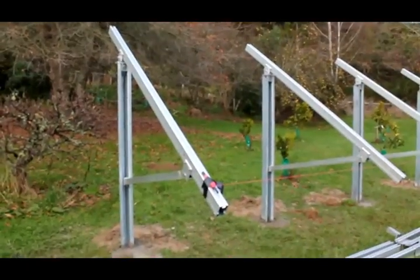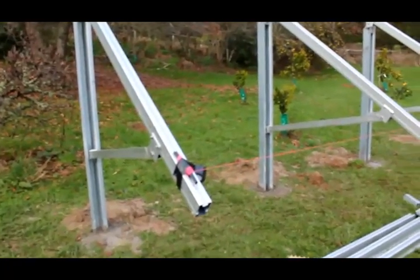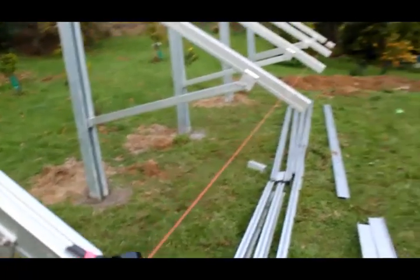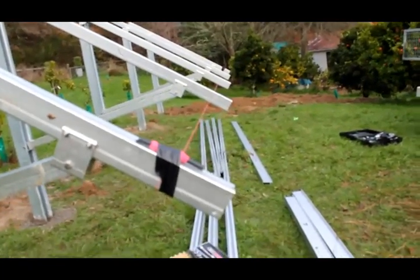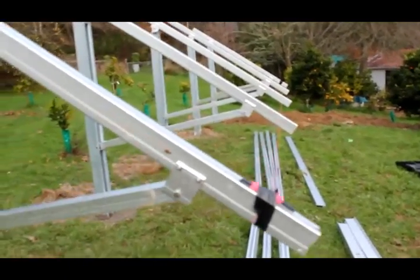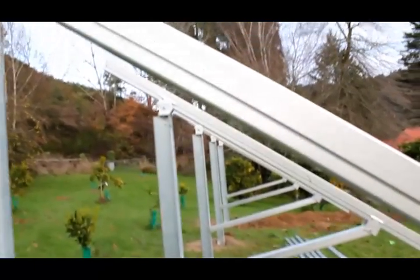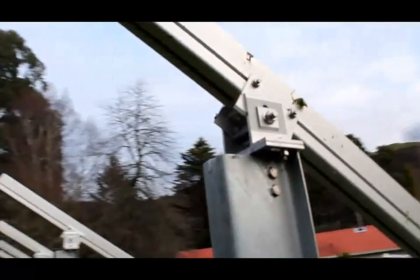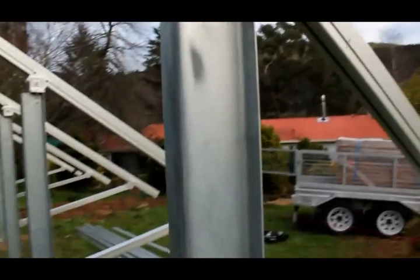The support beams are now in place, all set out at approximately the same pitch so the panels sit flat. We've used a string line across the top to make sure they're all the same. It's quite easy to adjust by moving the bottom leg in and out to change the pitch — it pivots from the top, so it's fully adjustable and very strong.